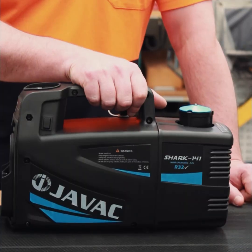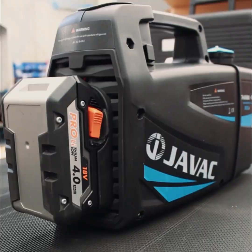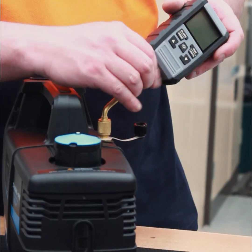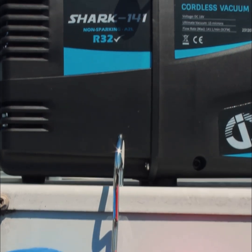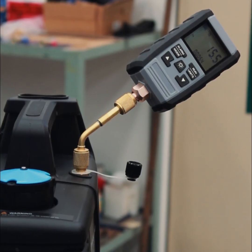It features a powerful 15 micron ultimate vacuum and a two-stage vacuum pump, which means faster evacuation and deeper vacuum levels for the toughest jobs.